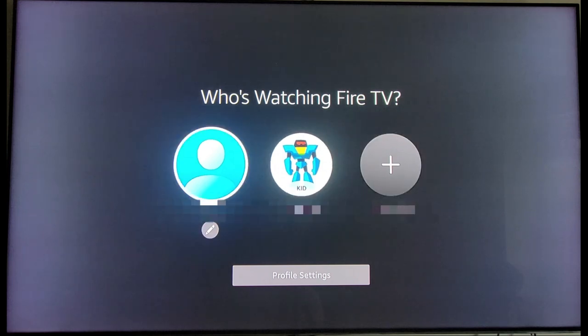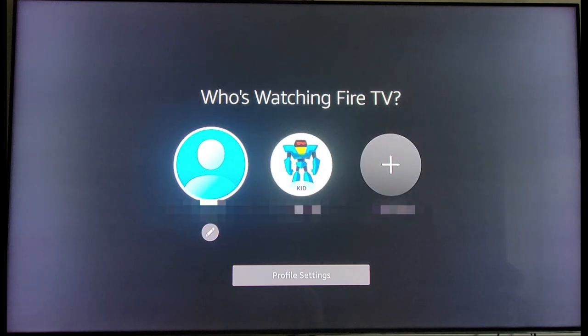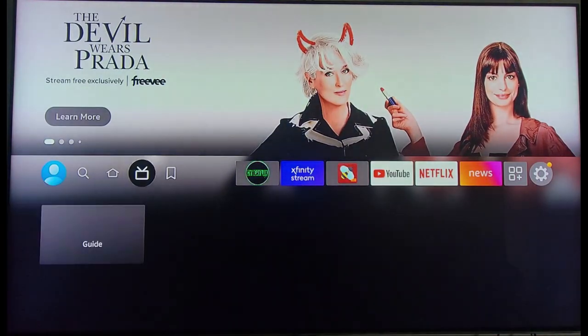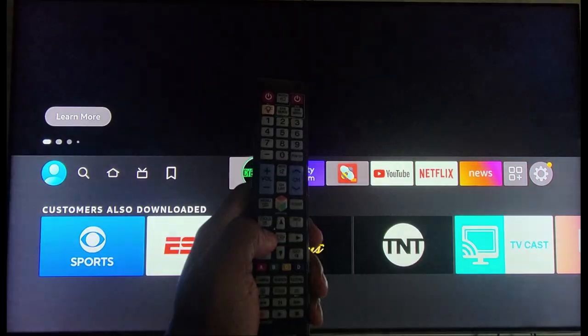As you can see, it's moving between profiles right now. Let's select a profile. Here's our Fire TV Stick being controlled by our Samsung remote.